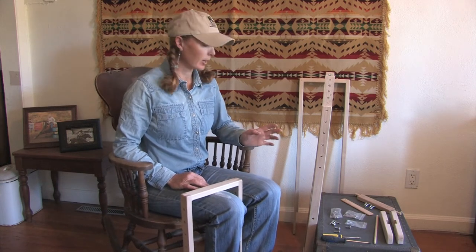Hello, I'm Skye Ogalee with Cielo Cinches, and today I'd like to show you how to put the Cowgirl 3-in-1 frame together.